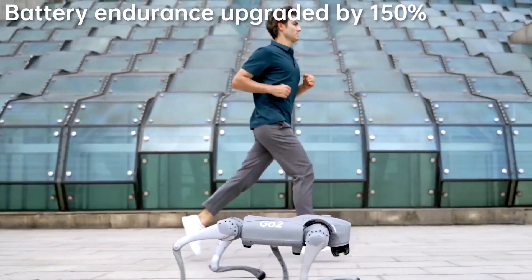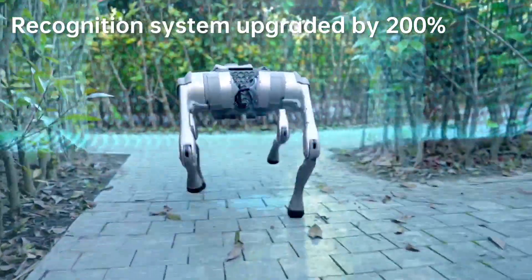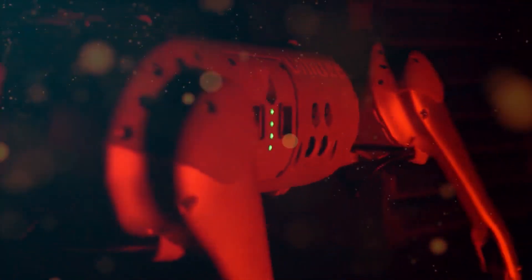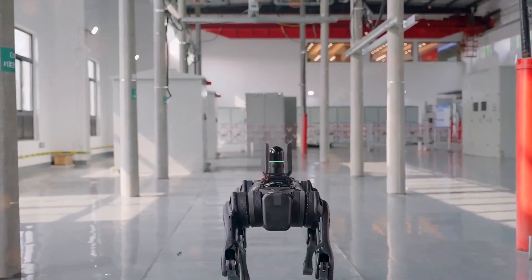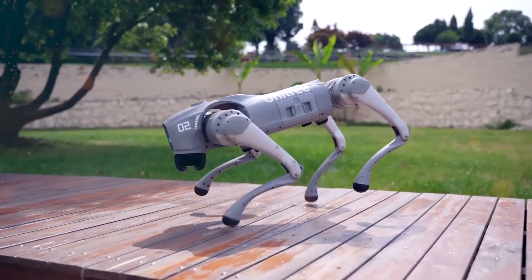Wang also spoke about how other people have used their robots, which he finds most impressive. He says: "We are delighted that numerous international institutions and businesses use our quadruped robot in significant and creative development." He cites examples such as CSIC's use of Go-1 as a robot guide dog, which he believes will be very helpful for people who are blind, and a recent paper in Science Robotics using a Go-1 with a brain-inspired multimodal hybrid neural network to recognize locations.